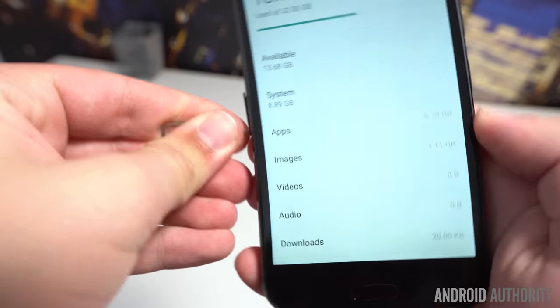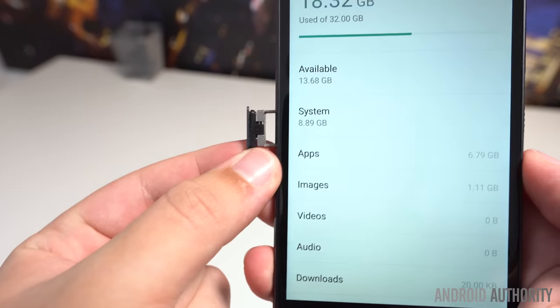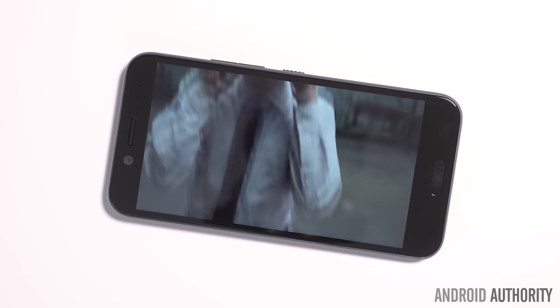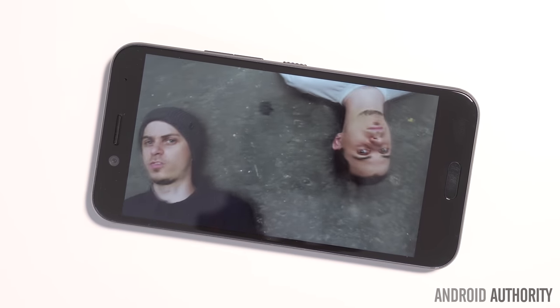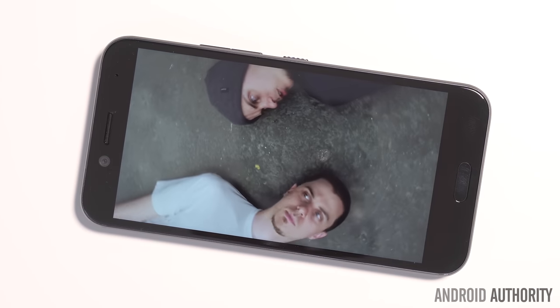Moving on to storage, the HTC Bolt includes 32 gigabytes out of the box, but that can be expanded via a microSD card using the second tray on the left side of the phone. Unfortunately, HTC's BoomSound has gone by the wayside here, and we're left with an average-sounding, side-firing speaker. It's definitely better than the Galaxy S7 speaker, but a bit disappointing compared to the HTC 10's higher-quality speaker setup.